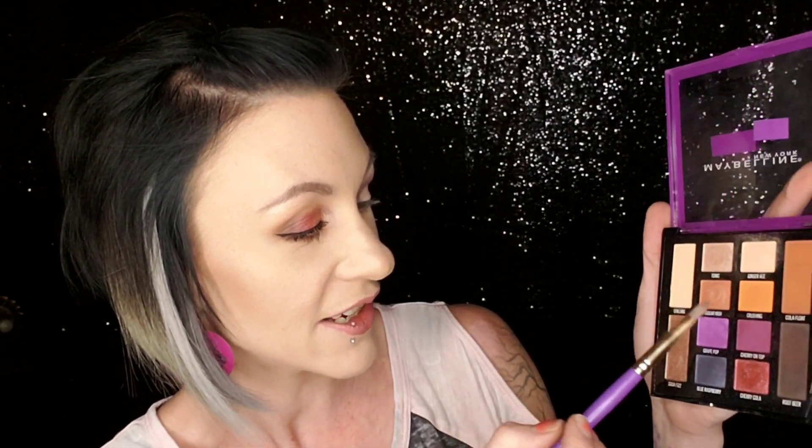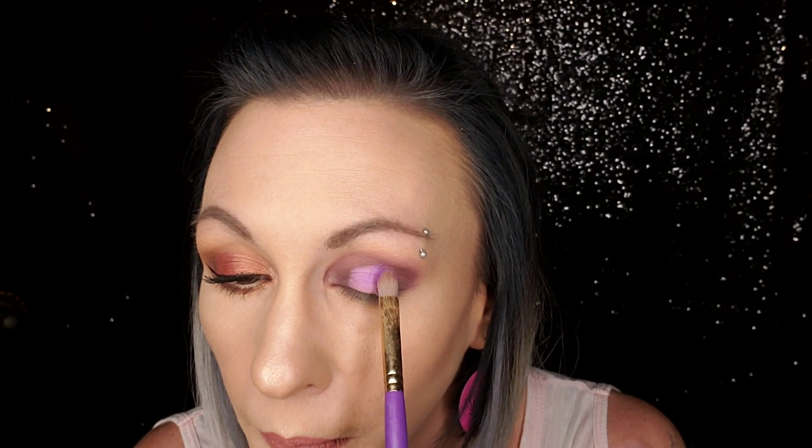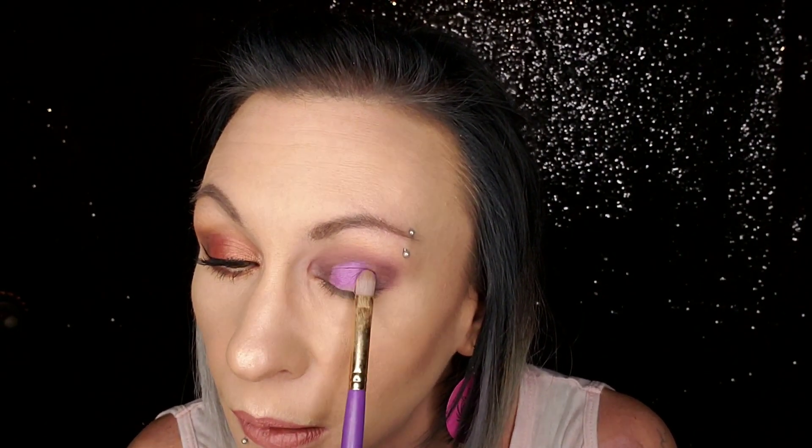Now I'm going to take Grape Pop — I am so excited for this purple shade, oh my goodness — and of course I'm going to use it wet because they seem to be performing very well with a little bit of MAC Fix Plus. This is going to go directly in the center. Now I'm going to go back in with a little bit of Blue Raspberry and just go over this a little bit.